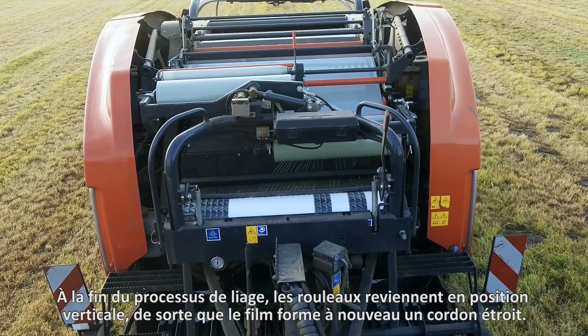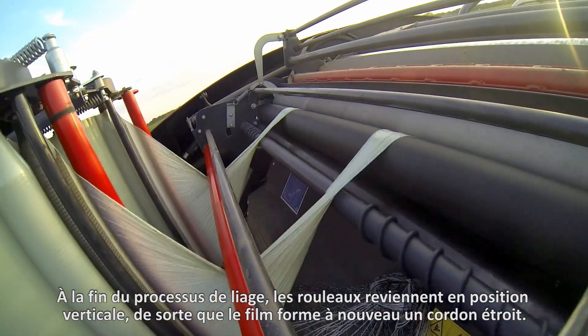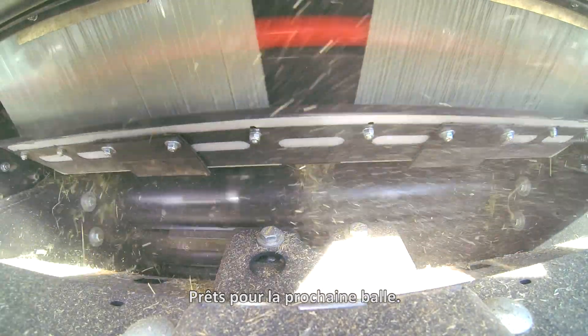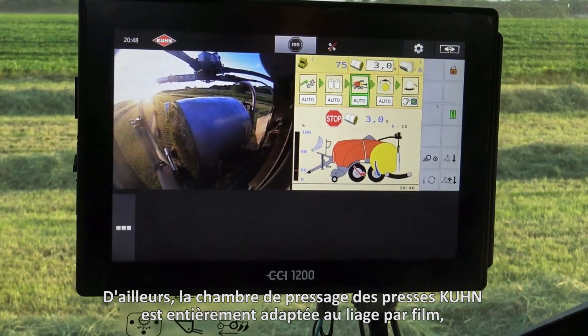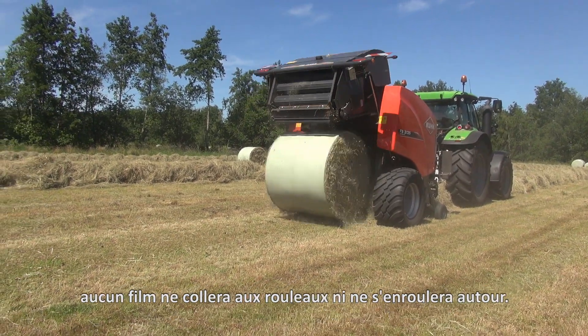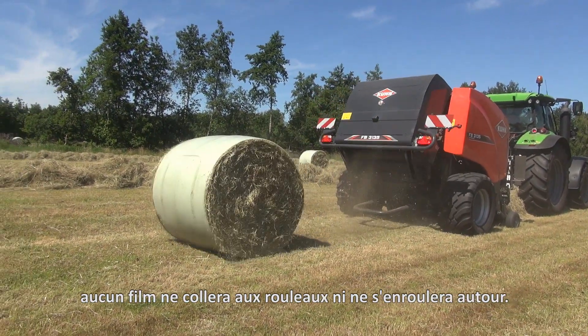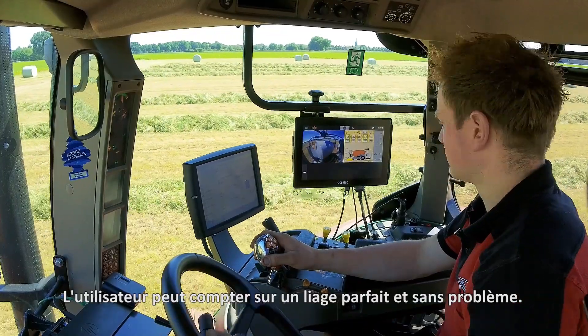At the end of the binding process the rolls come to an upright position again, so that the film forms a narrow strand, ready for the next bale. The bale chamber of the Kuhn balers is completely adapted for film binding. No film will stick to the rolls or wrap around them. The operator can fully rely on trouble-free and perfect binding.